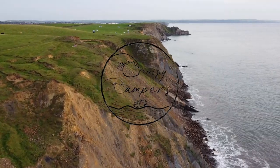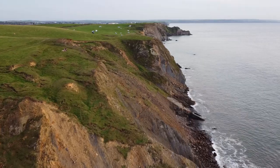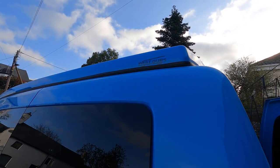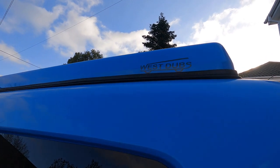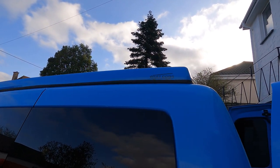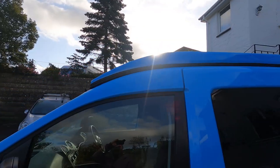Hi guys, welcome back to the video. Today we'll be giving you a tour of the pop top on our Caddy Maxi. This is what the pop top looks like from an outside perspective. We got it done at West Stubbs, which we highly recommend — it didn't take them long and it's a really professional finish. I'll just give you a little guide around the van.